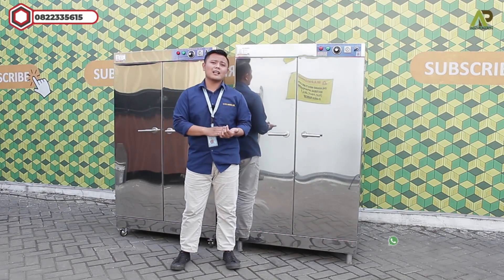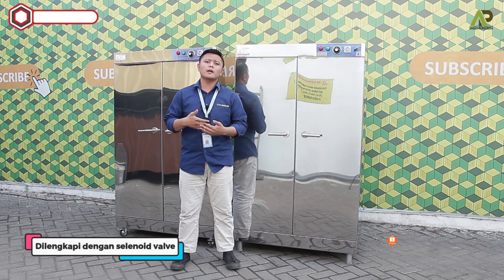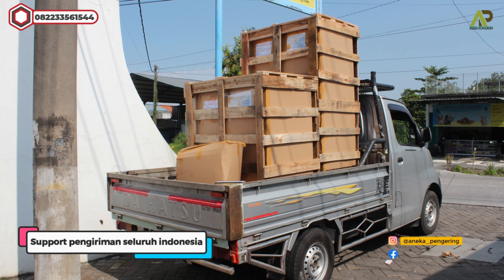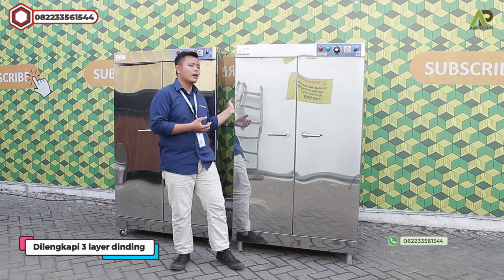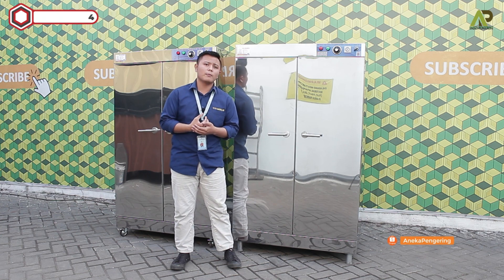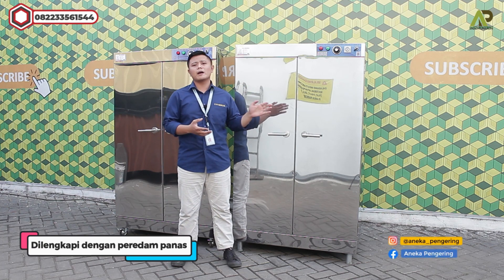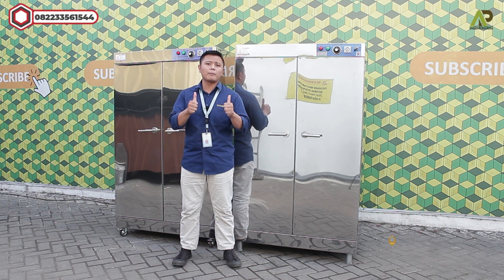Mesin ini memiliki banyak kelebihan. Yang pertama terdapat solenoid valve sebagai pengaman dari gasnya. Mesin ini mendapatkan garansi selama 1 tahun all spare part, free packing saat pengiriman, dan pengiriman support ke seluruh wilayah Indonesia. Mesin ini terdapat tiga dinding lapis: dinding luar full stainless, dinding tengah untuk penempatan peredam panas, dan dinding dalam dekat dengan dinding berlubang. Jadi terdapat peredam panas di samping kanan kiri dan di bagian depan pintunya, sehingga saat pengeringan apabila terpegang oleh tangan tidak terasa panas.